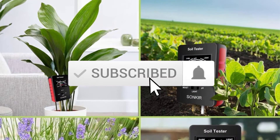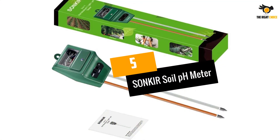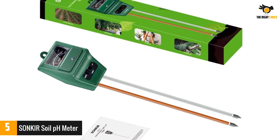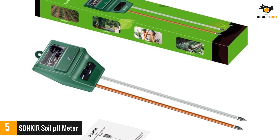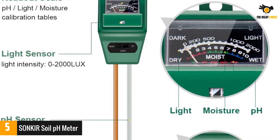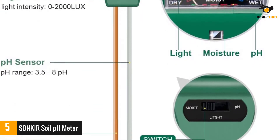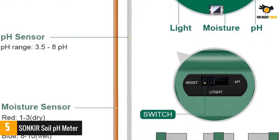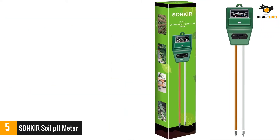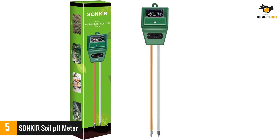At number five: the SONKIR soil pH meter. The SONKIR tester uses some of the best pH detection technology to give you results almost as good as lab tests. It is excellent for use anywhere, both indoors and outdoors, so long as you use it on fine soil. This pH tester is durable and it is a three-in-one tester, so you get value for your money. I love just how accurate it is and that it has extra long probes.